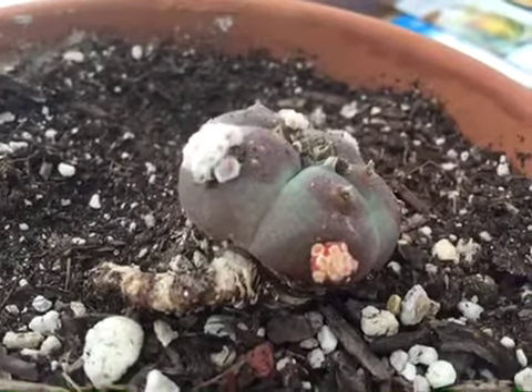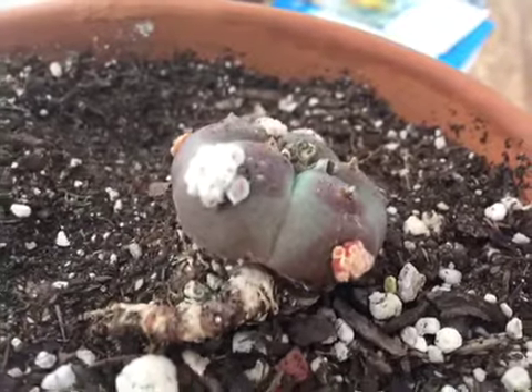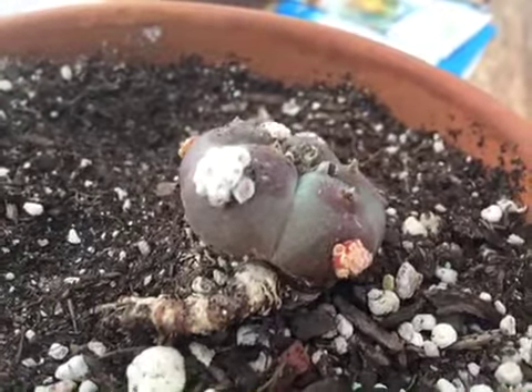And at this point, you can see it looks like a little tiny cactus forming, which was exactly the goal.